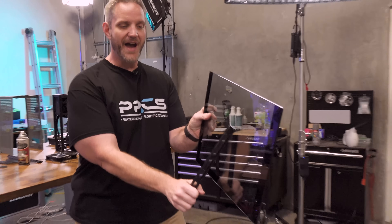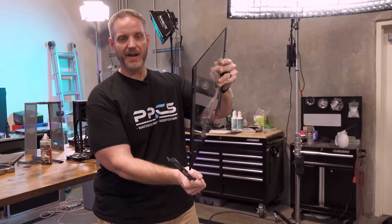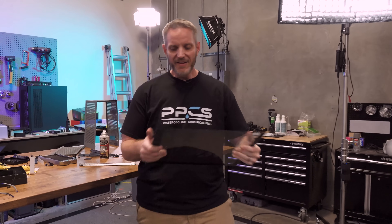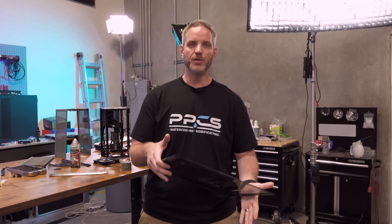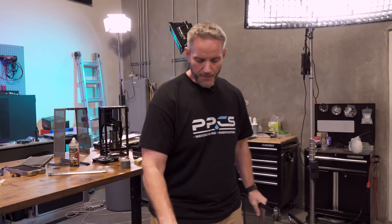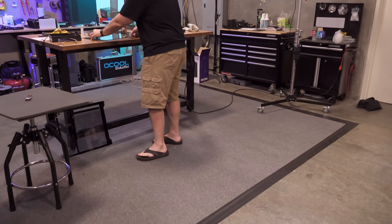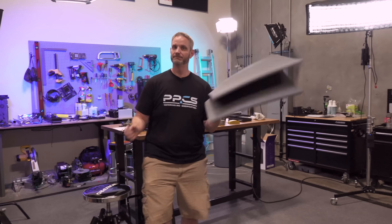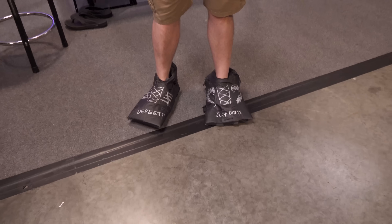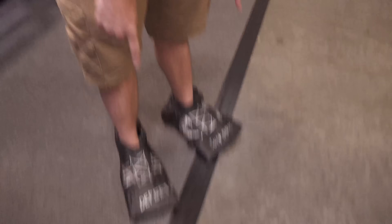Tempered glass is really strong with flat force but not very strong with force on the corner. The way tempered glass breaks has everything to do with the kind of impact it experiences. We're going to be testing it on carpet. I'm not wearing appropriate footwear for this, so I'm going to fashion myself some protection. Now that my feet are properly protected - with two different size and brand shoes - let's begin.